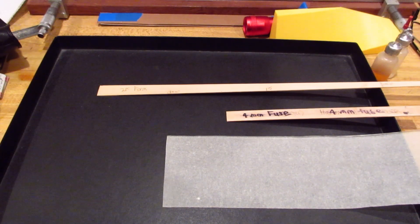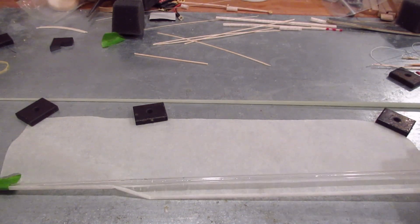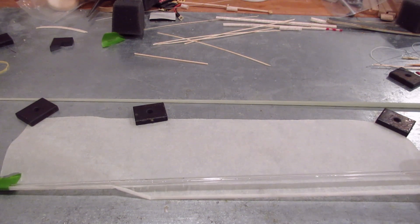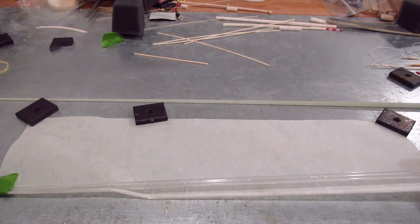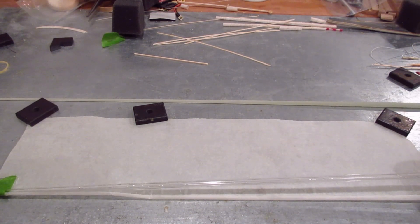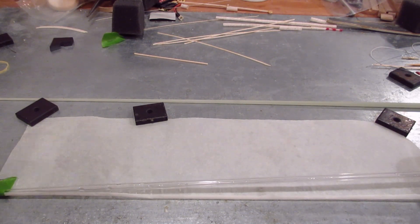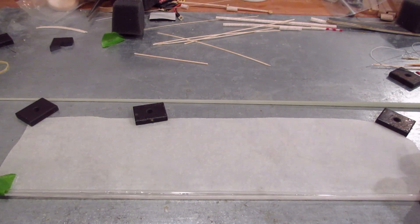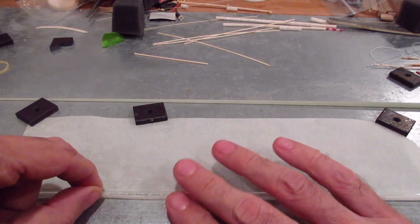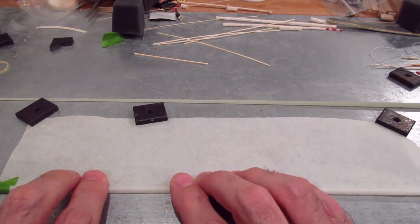Now I'm getting ready to roll the fuselage. I'm rolling it on a four-millimeter glass tube — the outside is nice and clean. I tape it on the end here just to hold it in place, and it's nice to have that little crease because it makes it very easy to roll. You can roll it very, very tight.